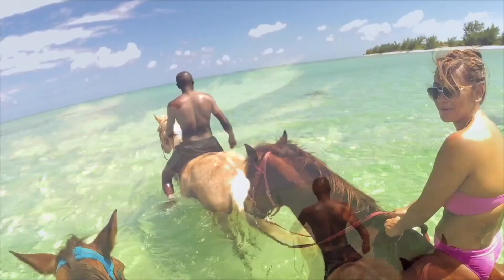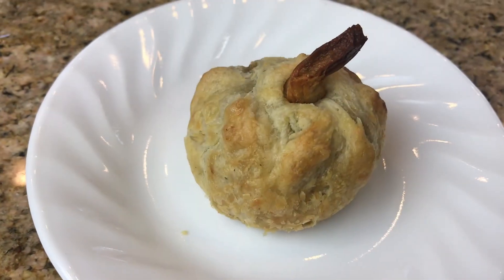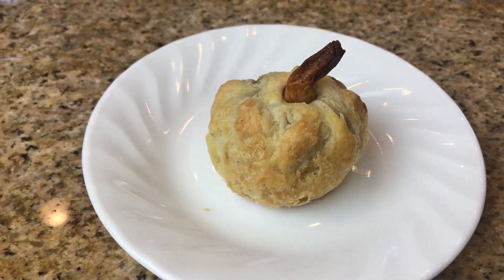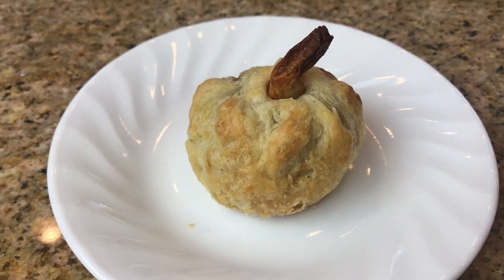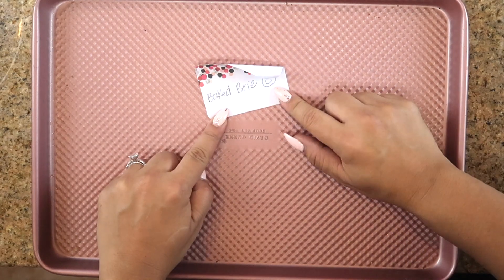So without further ado, if you guys want to see what my easy recipes are for sides or appetizers, just keep watching. The first recipe is going to be these delicious baked brie little baby pumpkins. They turned out so good — flaky and delicious. This is going to be a hit.